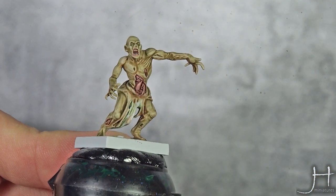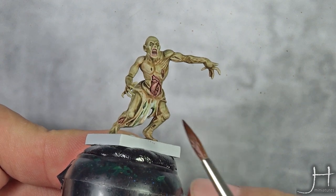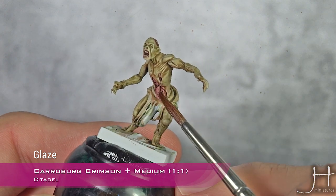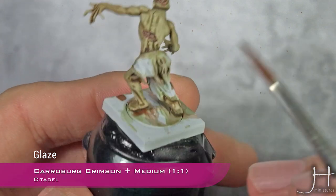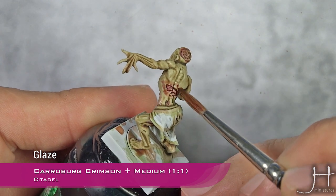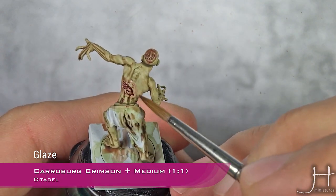Our Carroburg Crimson is now dry, and I'm going to glaze a 50-50 mix of Carroburg Crimson and Lahmian Medium around all the areas where I applied Carroburg Crimson. This will help create an appearance of bruising. If you feel the transition is too harsh, quickly clean your brush and smooth it out.